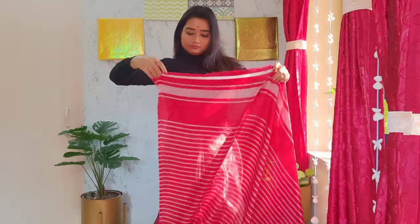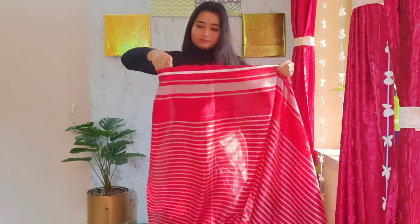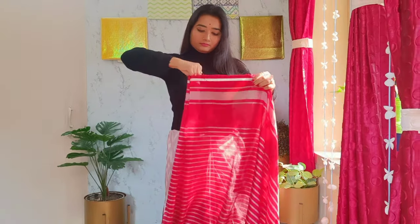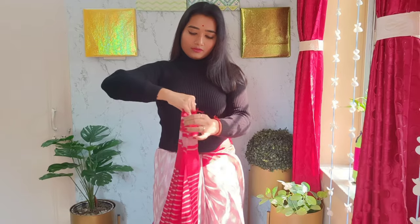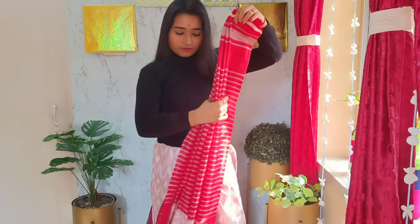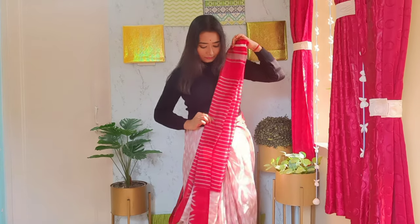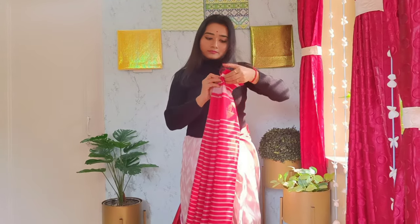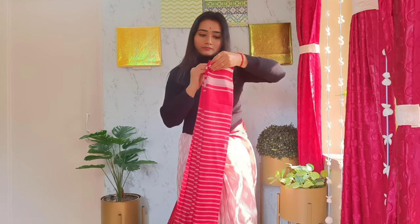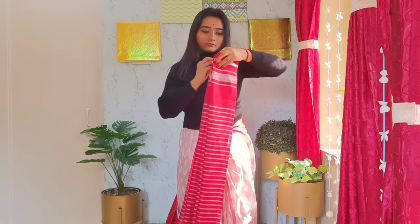The sixth step is to make the shoulder pleats. For these pleats, do the same as with the front pleats but make smaller pleats. Remember: the more you spread your fingers while wrapping, the wider the pleats will be, and vice versa. For shoulder pleats, always try to make smaller pleats — keep your thumb and smallest finger close to each other. Shoulder pleats take time, so be patient.